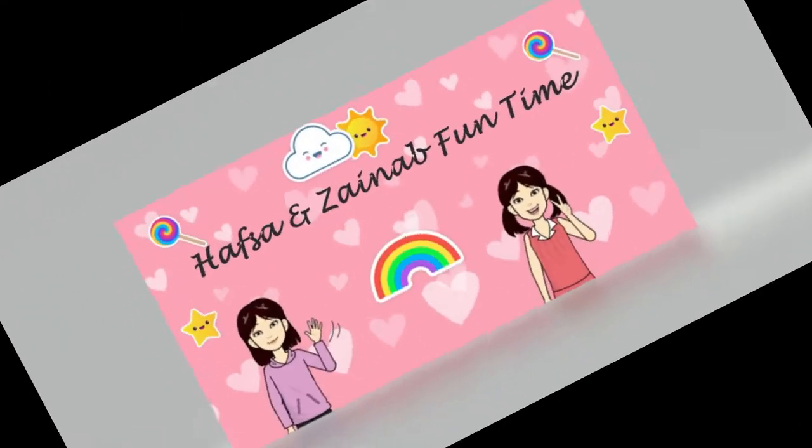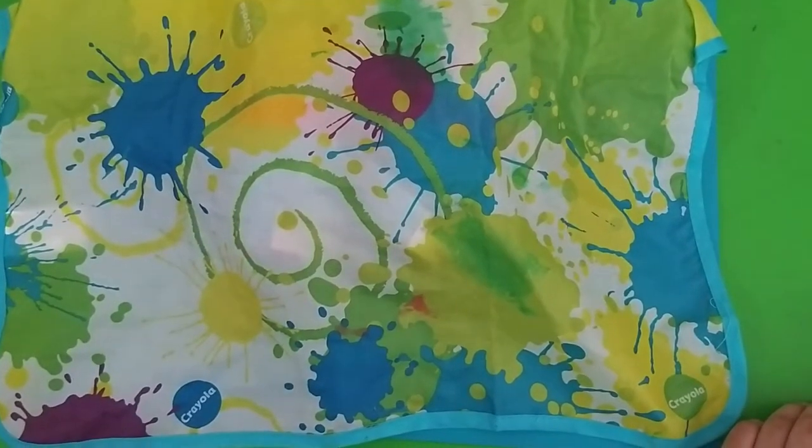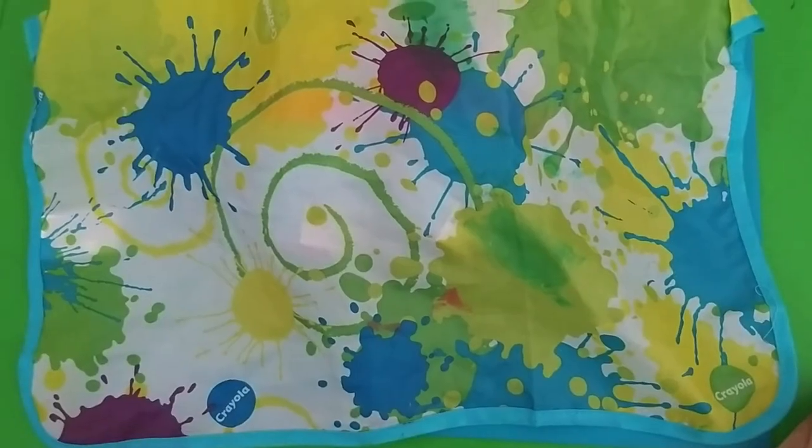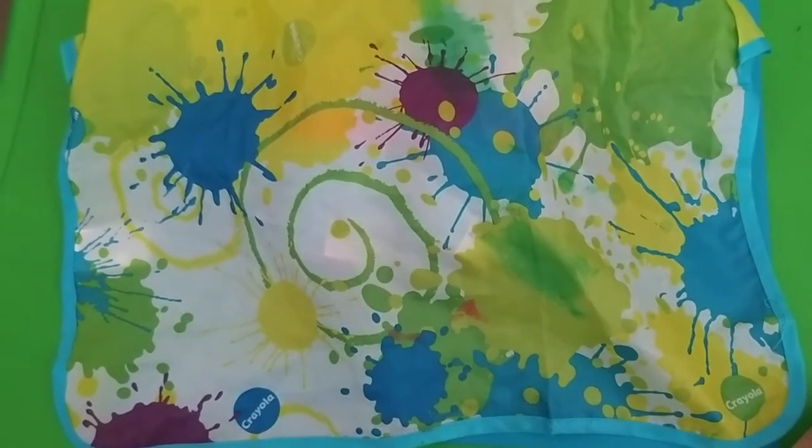Welcome to Hubsan Zainab Funtime! My name is Hubsan and my name is Zainab. Welcome to our channel. Zainab, do you know what we are going to do today?